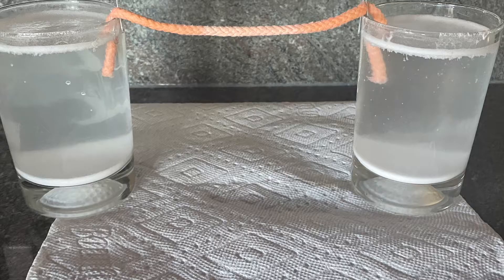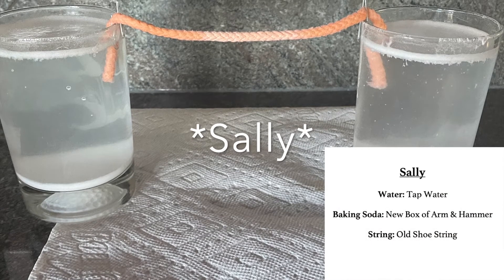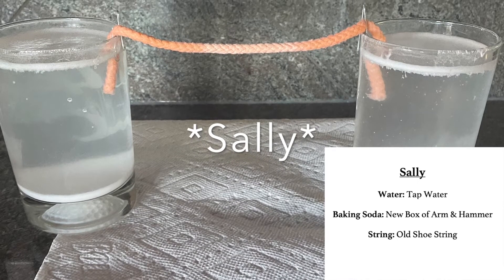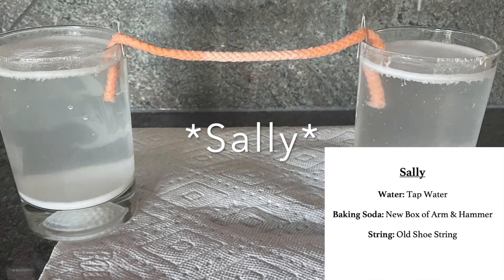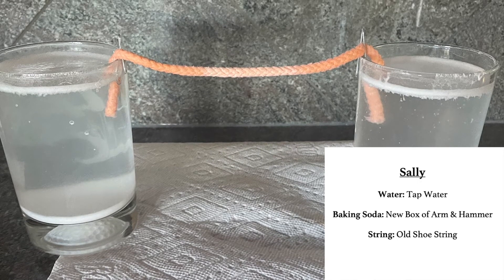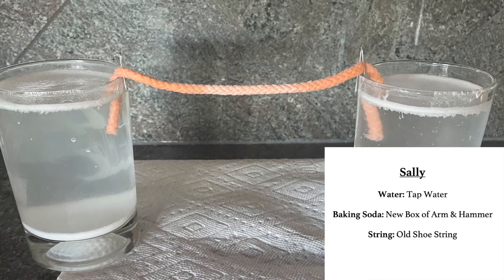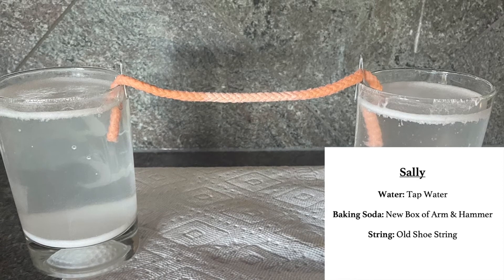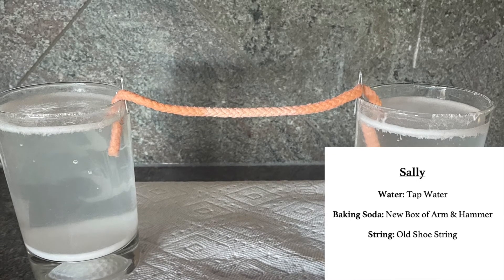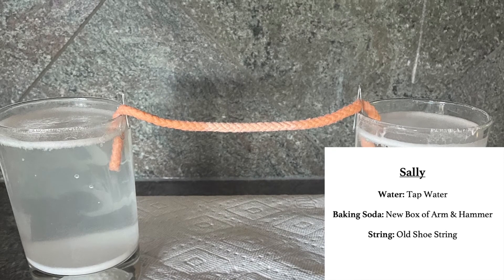Up next we have Sally the stalactite. Sally prepared herself for this race by using the freshest box of Arm & Hammer baking soda, an old shoestring, the classic tap water from the kitchen, and two beautiful glass jars. She prefers to grow in straight sunlight. Her favorite motto is that there's no place like home, and her favorite pastime is people watching. We've got high hopes for Sally.